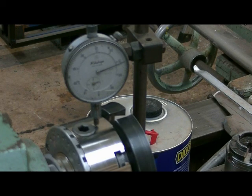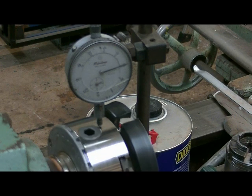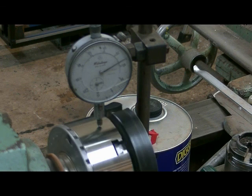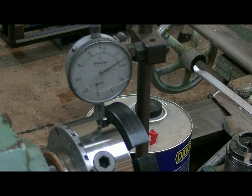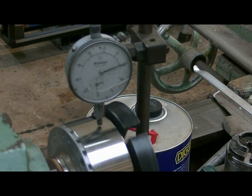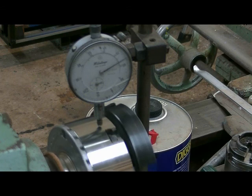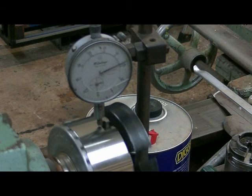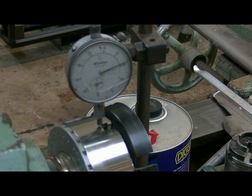Next we'll try the leather washer. This is a leather washer cut from an old boot. And we have a fraction more movement there — about five thou, which in my opinion is within tolerances for wood turning equipment.